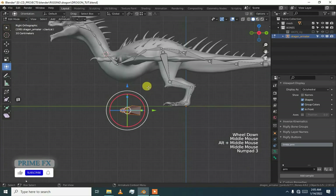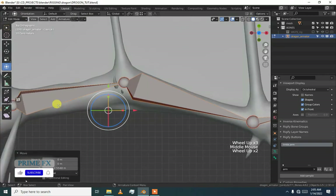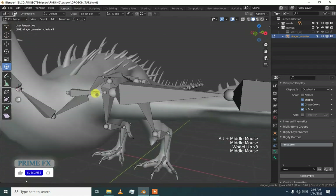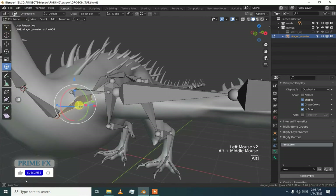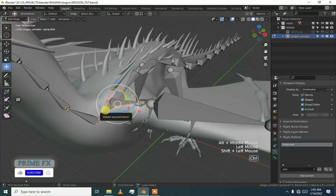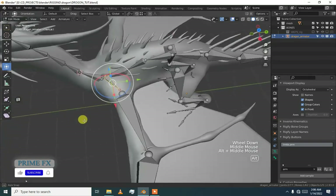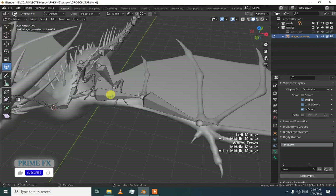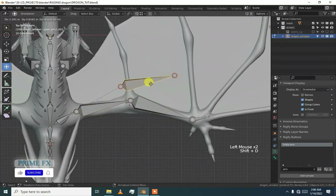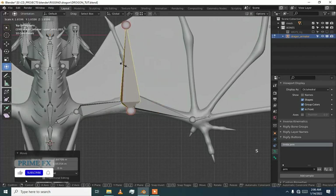Take this over the mesh — I am going to do it quickly because the process you have seen in the last video. I think we are going to bind with this bone and press Ctrl P. This bone is already bound to that bone.